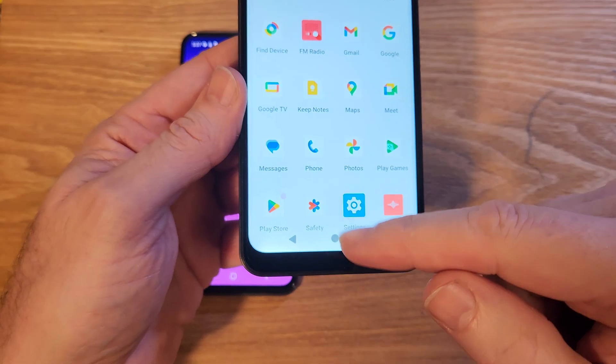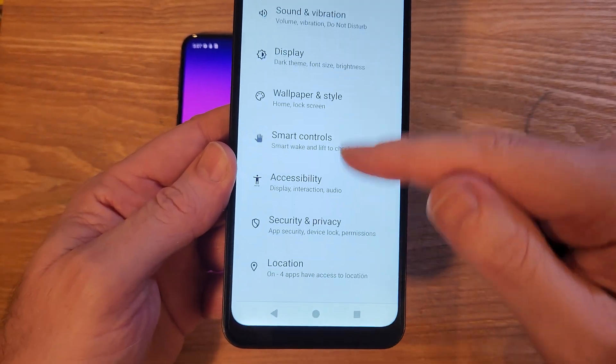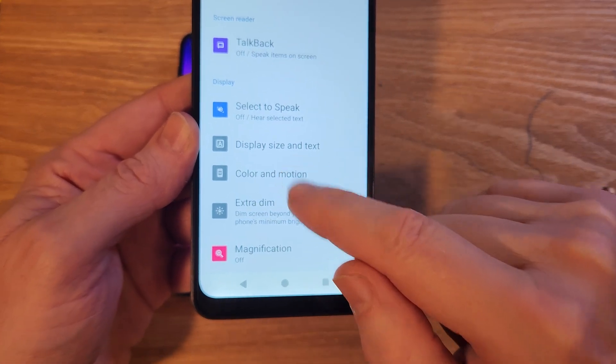Let's jump into Settings. Touch right here — Settings — and then we're looking for something called Accessibility. Right there: Accessibility, and very easy: Color and Motion.